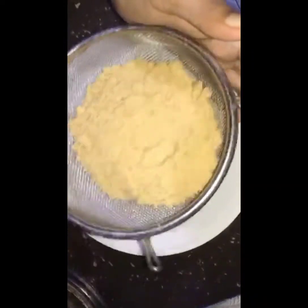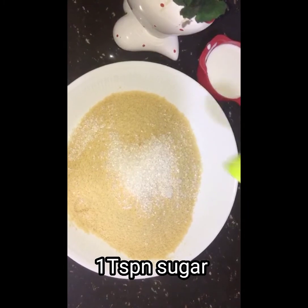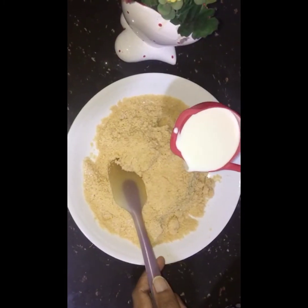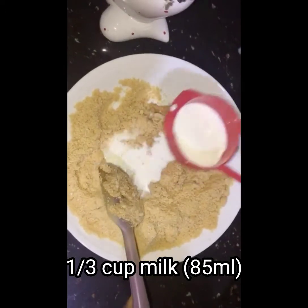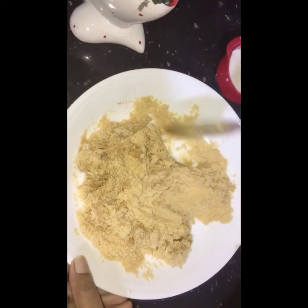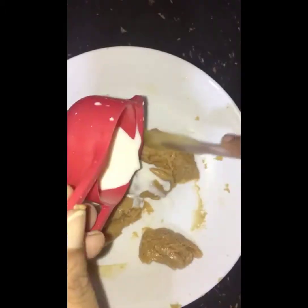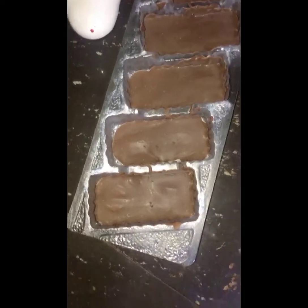I added the blended mixture and mixed in a cup of tea along with a little of this mix. I added everything into the biscuit mix.